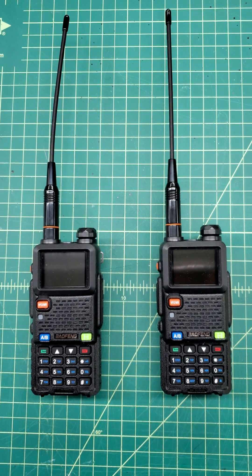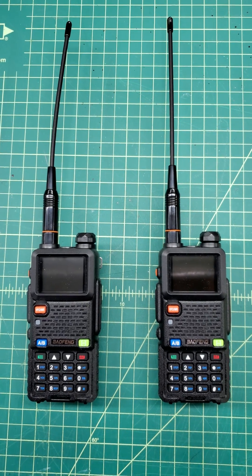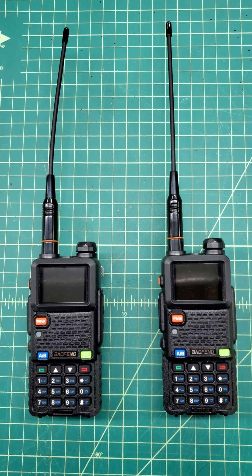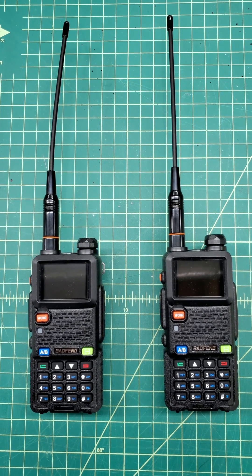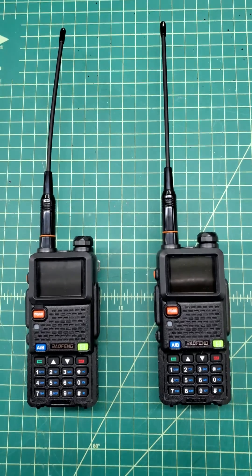Here are the two radios I was talking about. I bought them very recently. I'm going to post this video on YouTube so you can take a look at them. They're the Baofeng UV5G Plus models with the larger screen and bigger battery and all that good stuff.